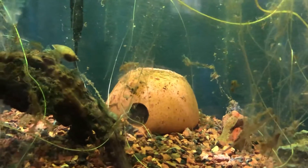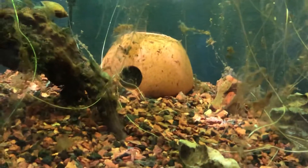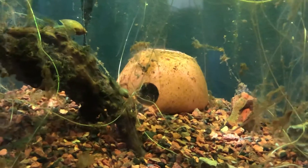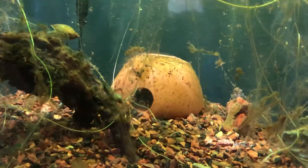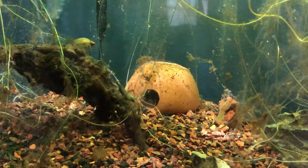So this time, we specifically put the mom and dad in this tank to breed. We have substrate in there that lowers the pH, so we've got the pH in the high sixes, keeping the tank around 78 degrees.